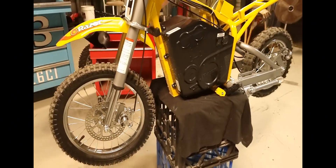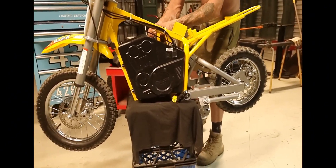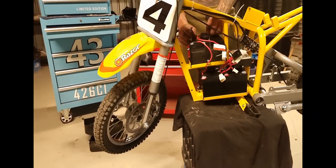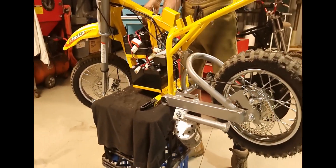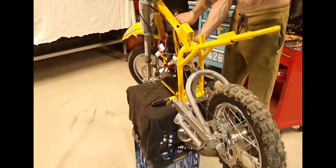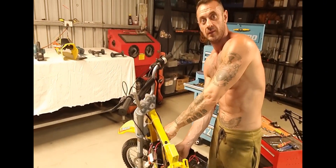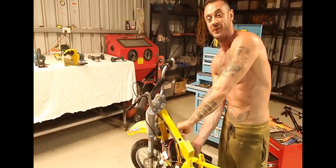This is going to be Australia's fastest Razor MX650 — simple as that. This is going to rip because we made it, and we're the best at it.